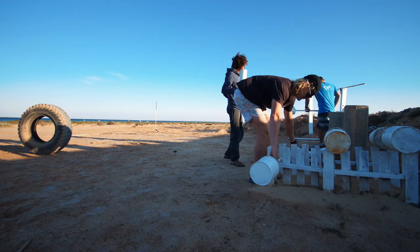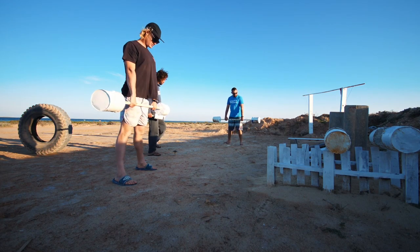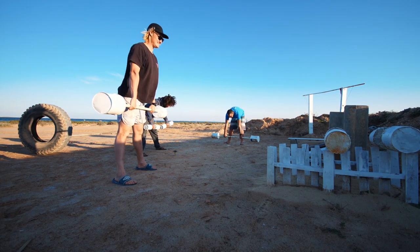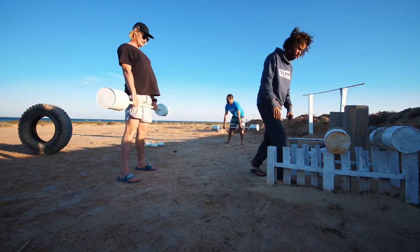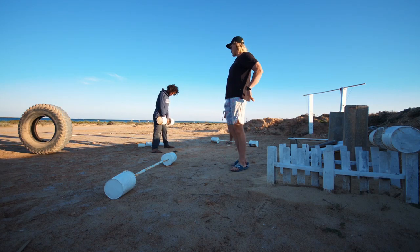Deadlift. Keep a straight back, not over like this.